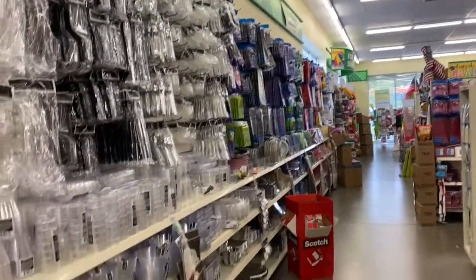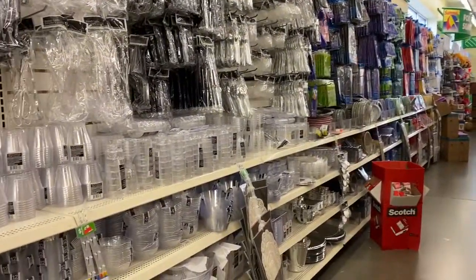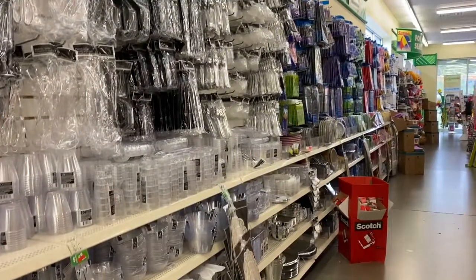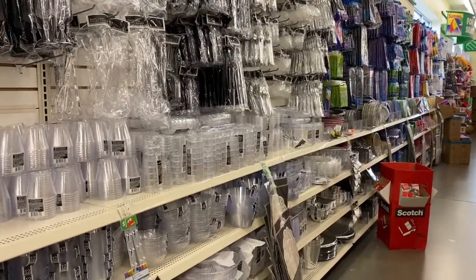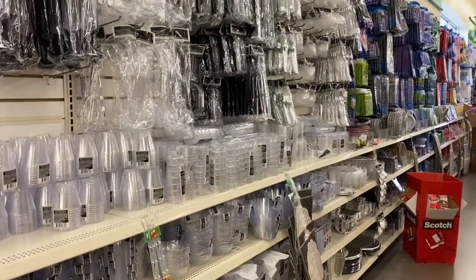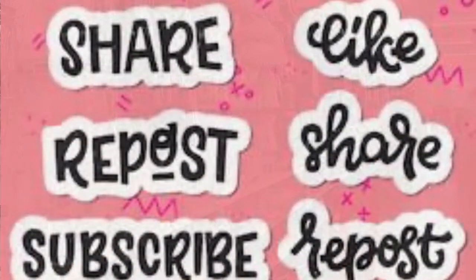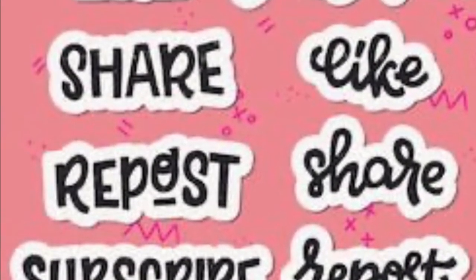So that's their whole party section — paper plates, utensils, napkins, table covers, and all of their party stuff. Everything you would need to decorate a table. I'll see you guys in the next video. Bye-bye.